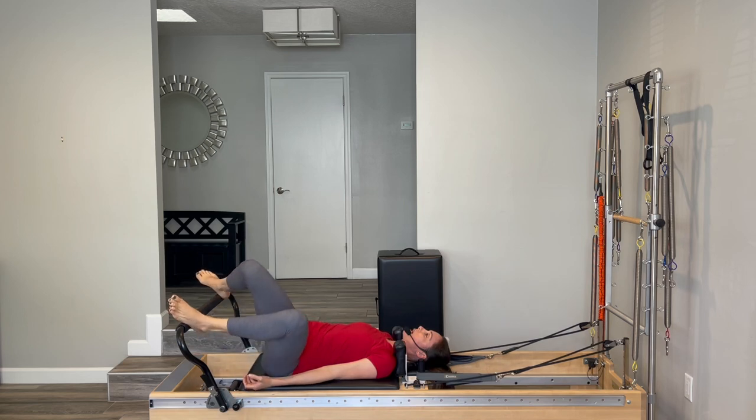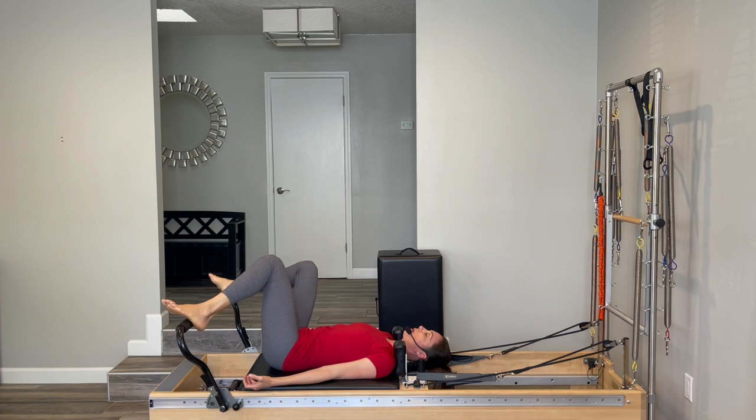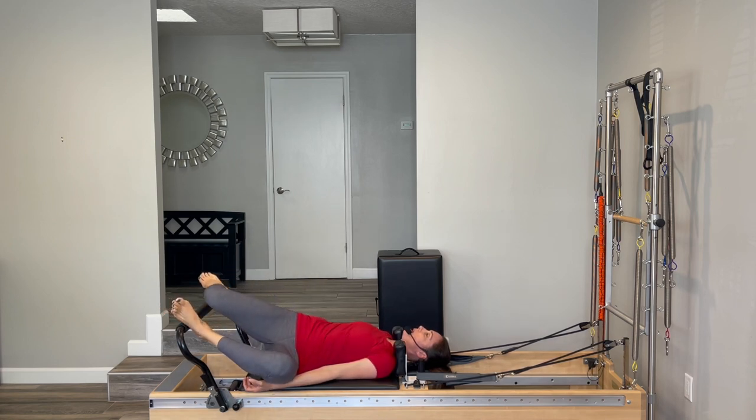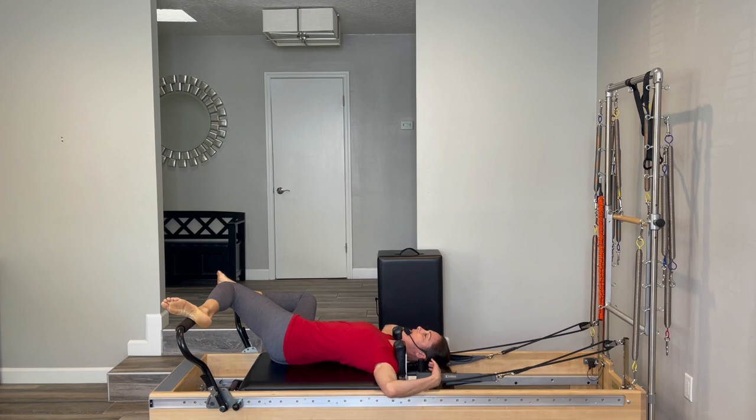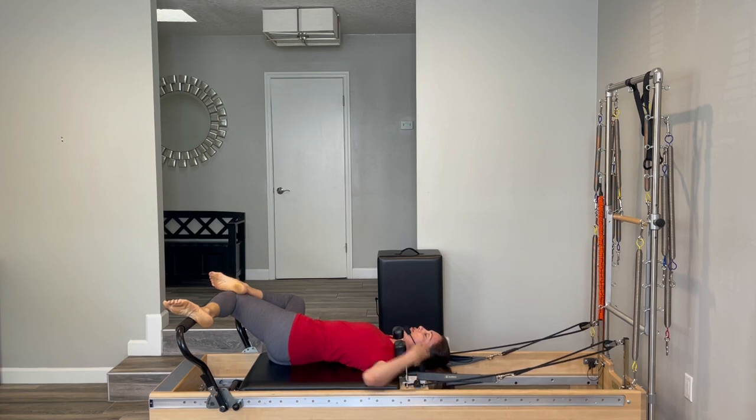Nice, easy sway side to side with those knees. When you're all the way over to the right, stay there and hold it for a few breaths. Your hands can stay beside your hips, or grab the pegs for a bigger, deeper stretch. If you want even more, your right foot can go on top of your left knee to give that leg a little pressure to stretch through the IT band or the side. Not too much yet — we're not really warmed up, but just a little stretch before we get started.